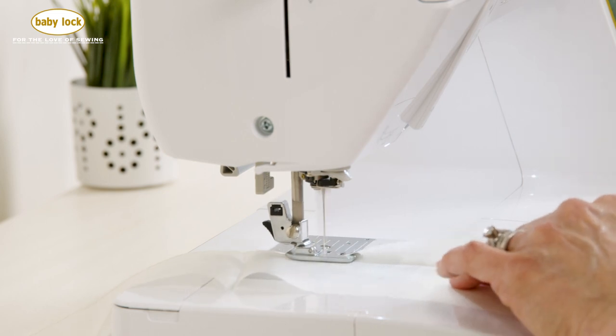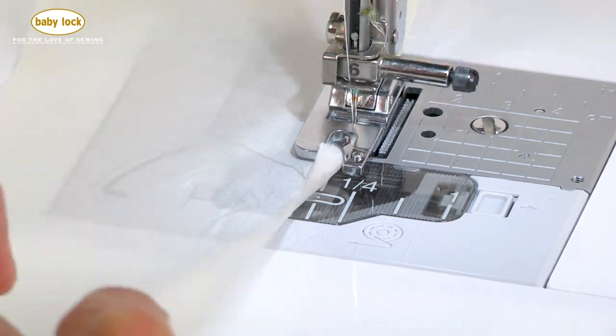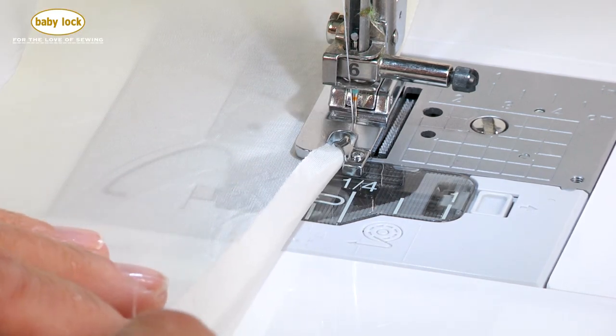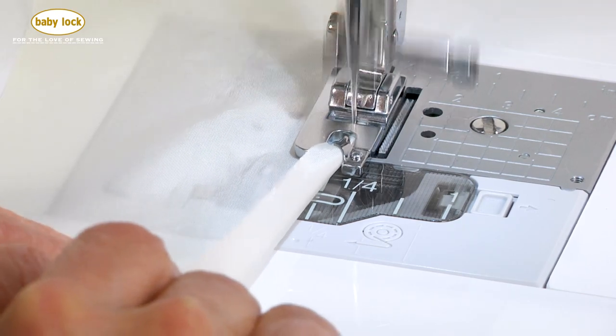Now as I get closer to the end, like I'm starting to get to the end of my piece of fabric, it wants to kind of get out of my grasp. So this is where I'm going to have to be very purposeful about not just relaxing how it's coming in.